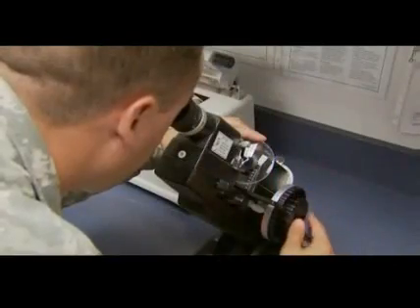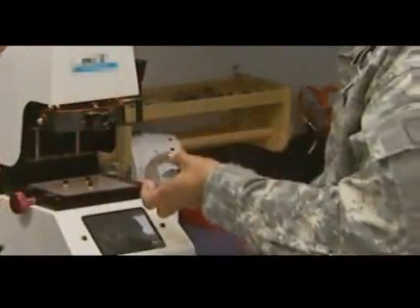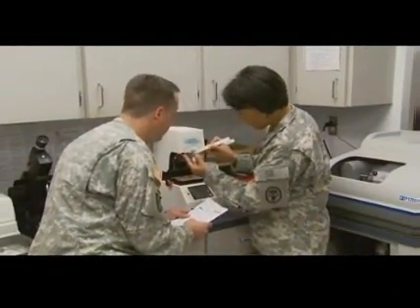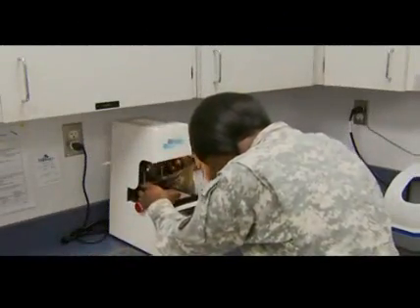You will train to inspect lens blanks using lens measuring instruments, and determine the patient's prescribed de-centration — the distance between the pupils — so the patient is looking through the correct part of the lens. You'll also train to block the lens.